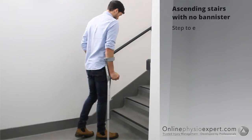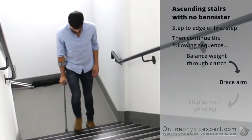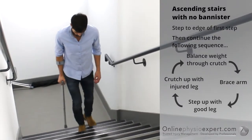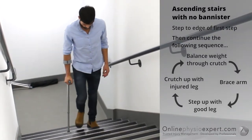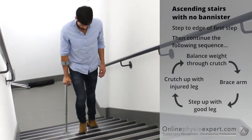To ascend stairs with no banister, step your feet to the edge of the first step. Find your balance point through the crutch and your injured leg. Step your non-injured leg to the next step, followed by your injured leg and the crutch. Repeat these sequence of movements until you safely reach the landing.